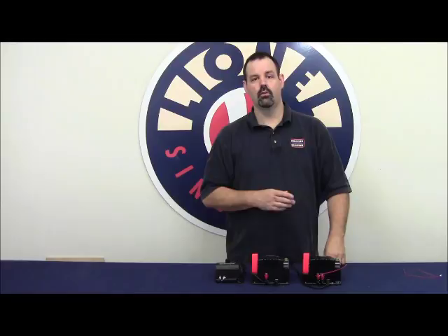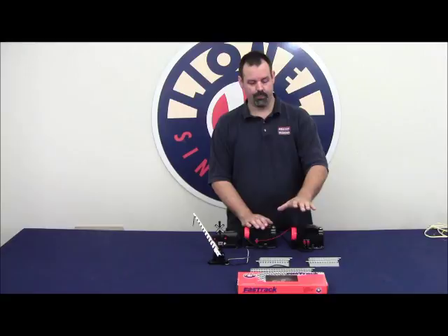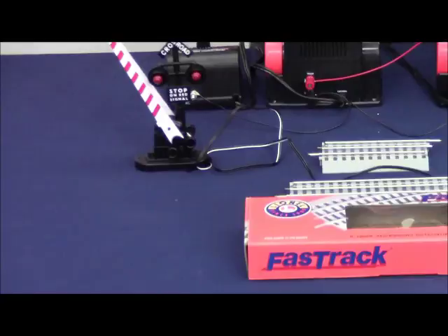Now let's take a few moments and show you how to do an insulated outside rail accessory activation. What we have here is a CW80, a PowerMax, and a 1.4-amp accessory transformer. I want to show the difference between running your accessories off of just track power versus having two transformers in phase using a fixed voltage supply. What we have is a 6-12029 accessory activator pack, designed specifically for Fastrack.